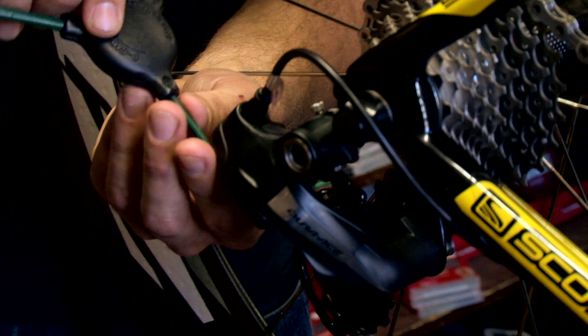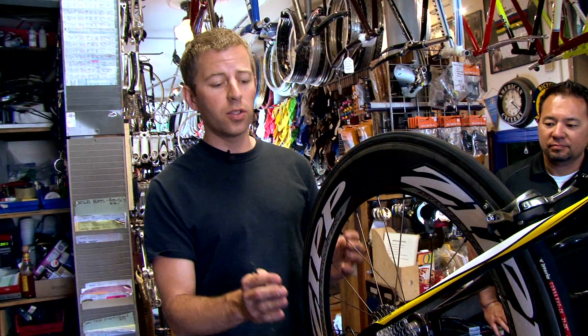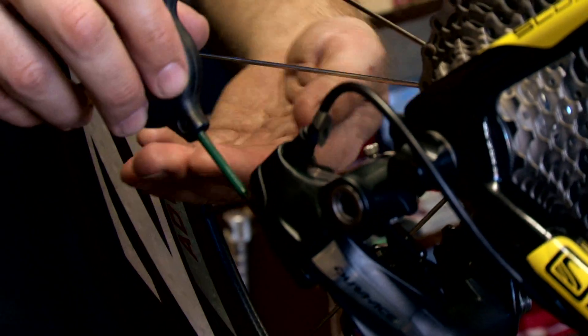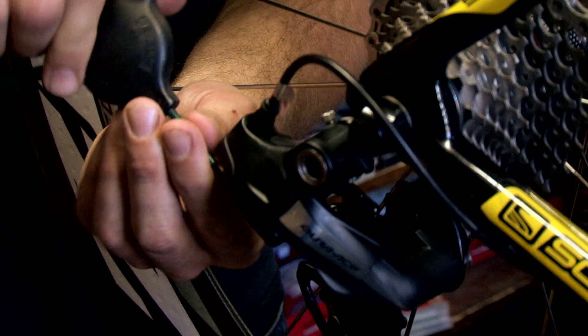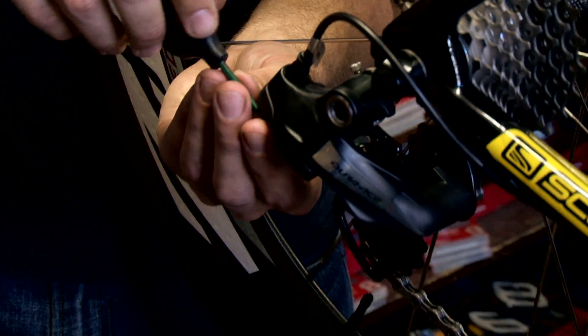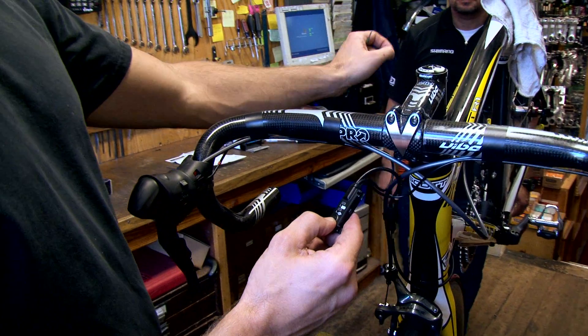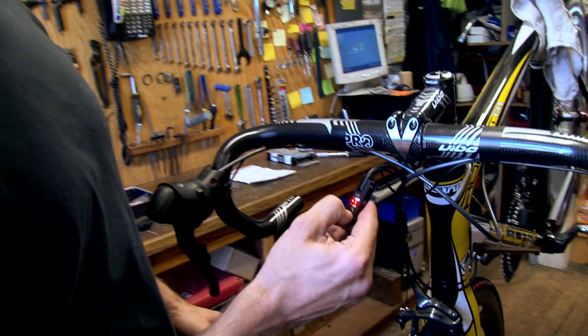What we're doing now is setting the high and low limits on the derailleur, which is something you have on any derailleur. These are just two screws that mechanically keep the derailleur from going too far in or too far out — it's just a matter of turning these screws in to stop the derailleur housing from moving. Instead of having to do cable tension, which is how you generally tune a rear derailleur, we're just holding this button down and the computer will do it for us.